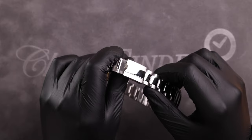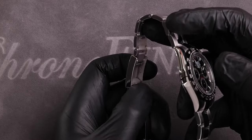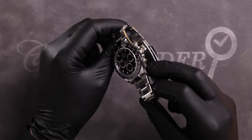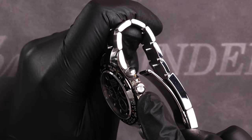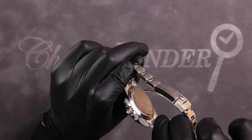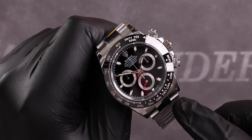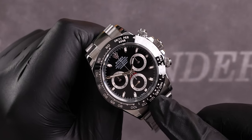Micro-adjustment is achieved by utilizing the three notches drilled within the clasp, though you will need a specific tool to do this. Looking at the side of the watch, we can see three dots on the crown. This tells us that, paired with the screwed-down case back, this Daytona has a Triplock waterproofing system, making it resistant to 100 meters or 330 feet.